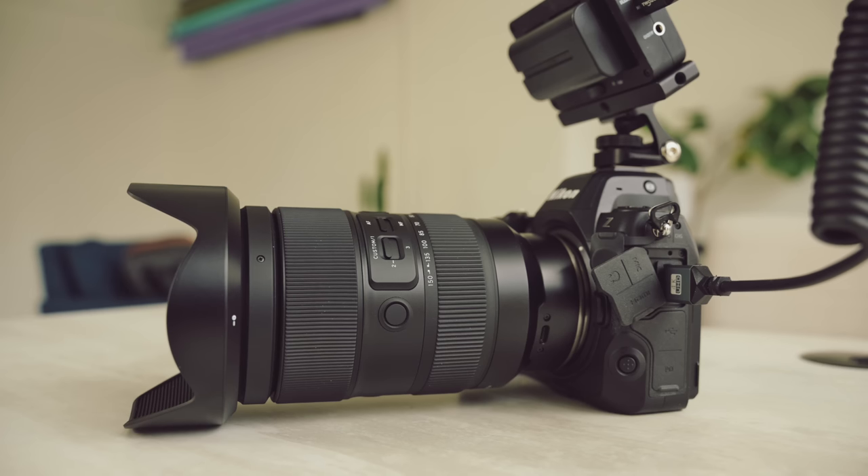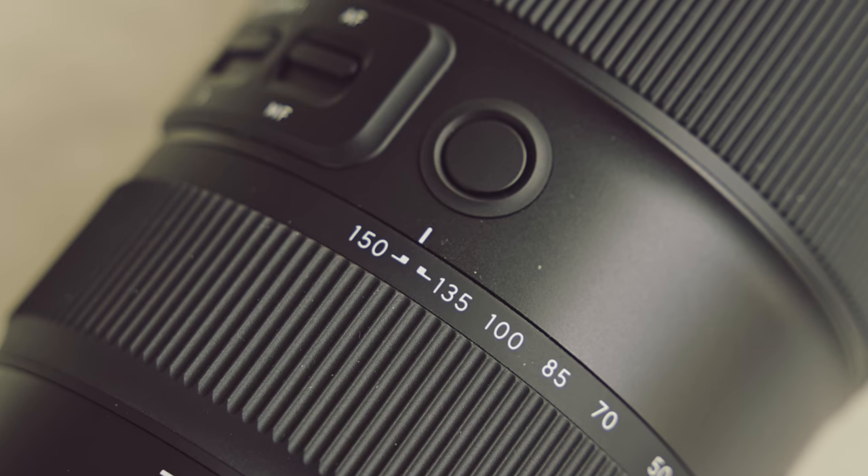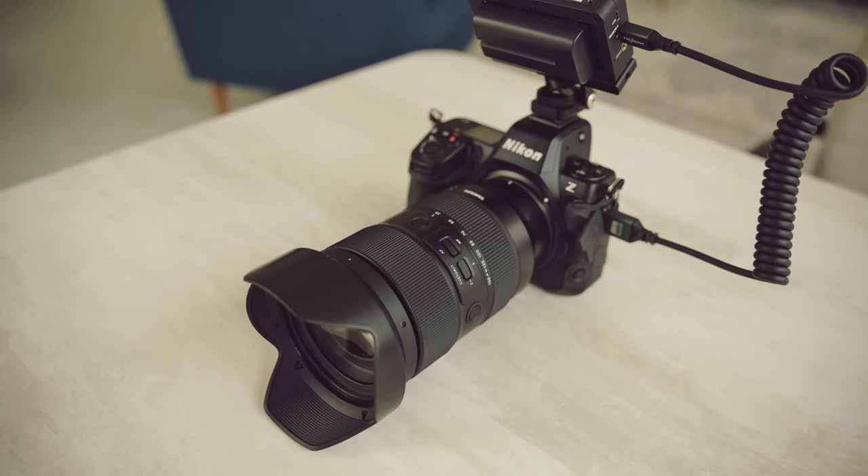We're here today with the all new Tamron 35 to 150, now for Nikon. First thing I want to say — this thing balances really well. I like how this handles, how this feels, more than this lens on my Sony camera. I've been using this lens on my Sony camera a lot over the past year, and it is one of the primary reasons why I actually shoot Sony for most wedding days.